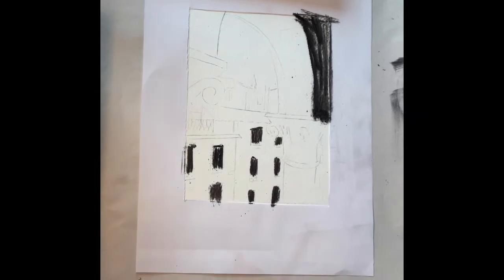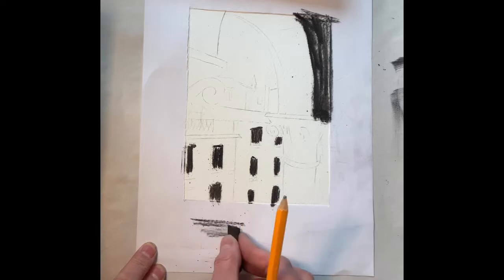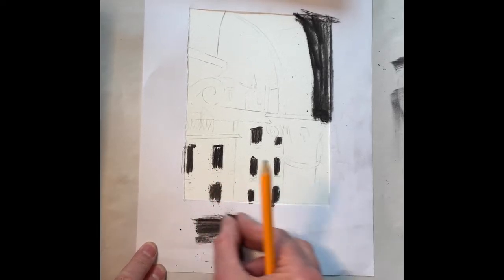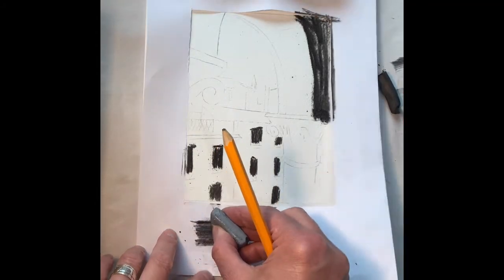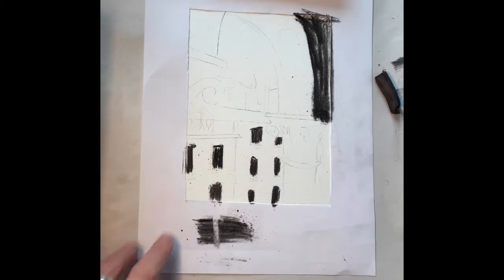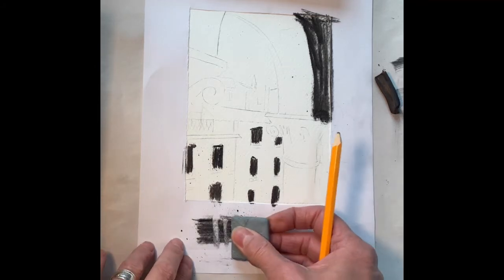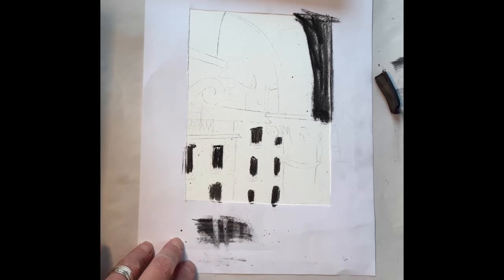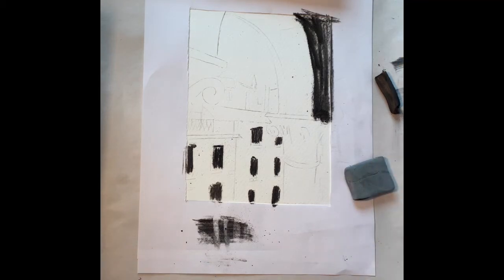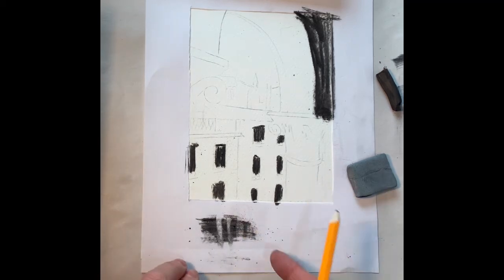I'll give you an example of that along the edge. If you've got a dark section — let's just use this as a sample on ordinary paper — you can use your putty rubber to score through your dark section to create some highlights. This is what's interesting about using a putty rubber, or just use it to lift sections. There's a lot of dust on this; you wouldn't necessarily blow it out of the way — you can tap that away into a bin.